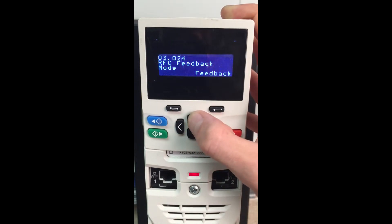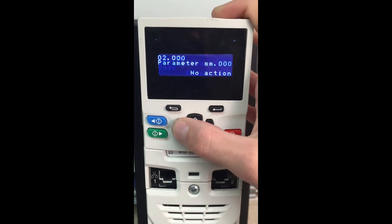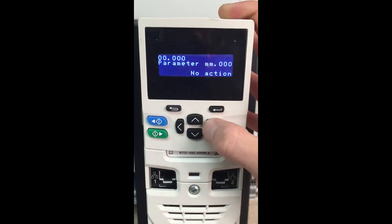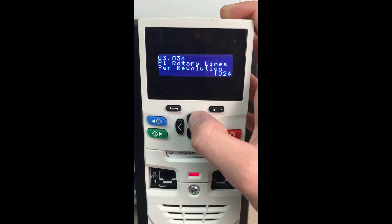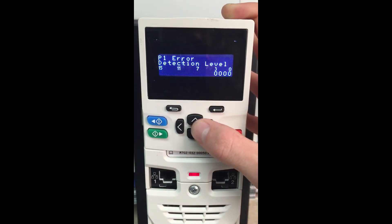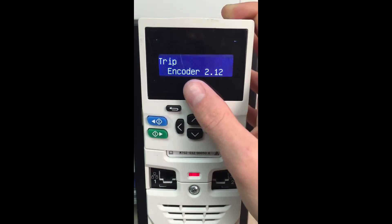Since we're doing sensorless, we're going to come over here to menu 3 and change our RFCA feedback mode from feedback to sensorless. We're going to change that, come in here and do a parameter save. One thing you will want to do — as you can see, I do have an encoder trip. This is basically saying that there's a wire break; it's looking for that encoder and it doesn't see it, so it gives you a trip. What we're going to do is turn that off — set P1 error detection level to 0. What this does is it no longer will start referencing that encoder port trying to look for the encoder.